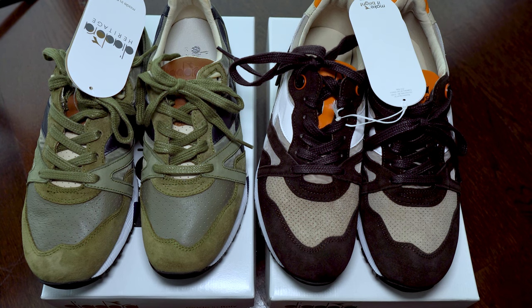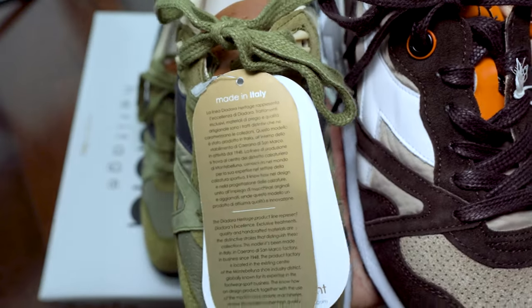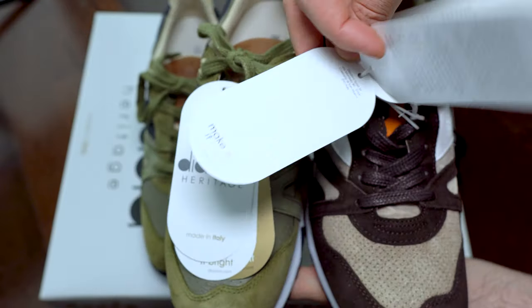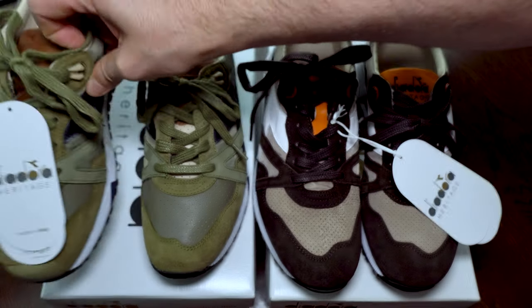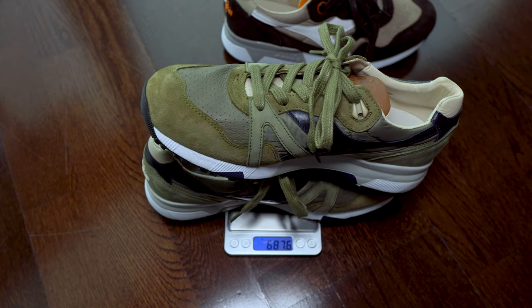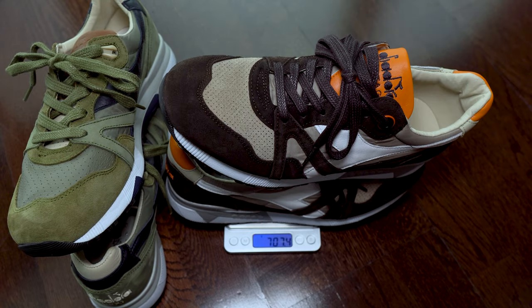Here we have some shots of the labels that came with them. Now the weight test — in comparison, the first pair has around 700 grams, or less than 25 ounces. The second pair has just a bit more than 700 grams, also less than 25 ounces.